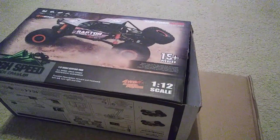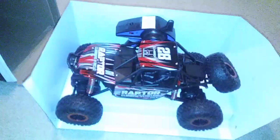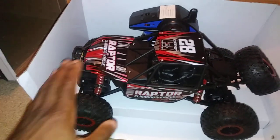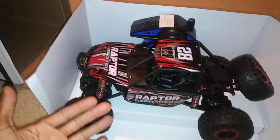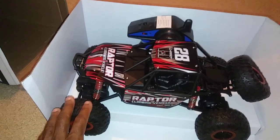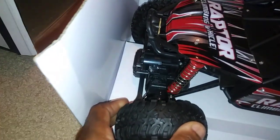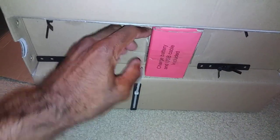Let me get this open and pull it out real quick. Alright, got it out — let me turn the light on to make it a little brighter. So this is going to be more of a toy-grade RC car, not hobby grade. The difference, if you guys don't know, is that with toy grade, if you break something you really can't replace the parts. I'm going to get these zip ties off of here to take a closer look.